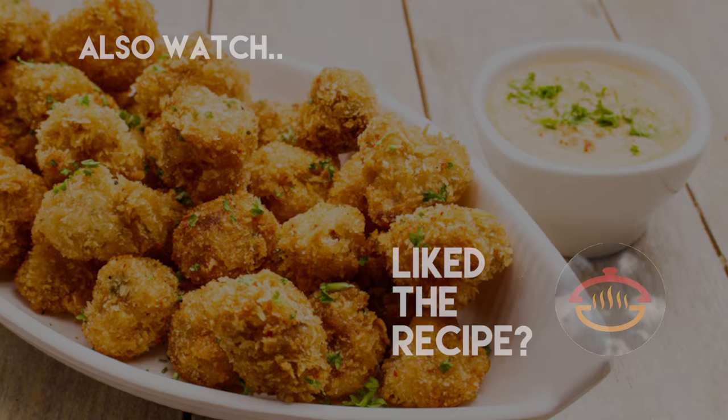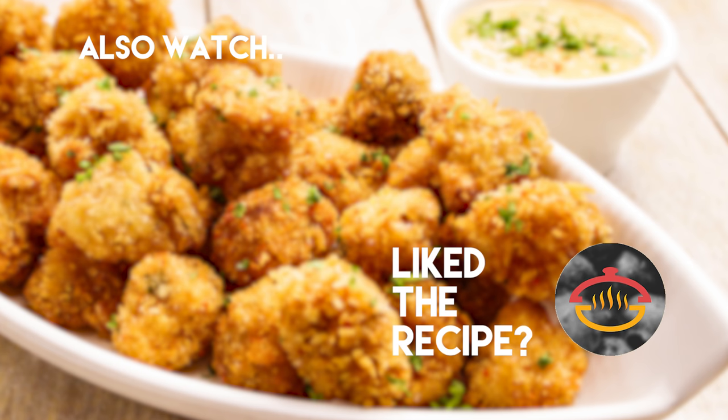Do try it and share with me how it goes for you. I hope to see you in my next video. Until next time, make sure to click the like button and share this video with your friends. Do subscribe to Cooking Shooking and ring the bell icon beside it so that you get notified as soon as I post new videos on the channel. Bye, take care. Happy cooking!